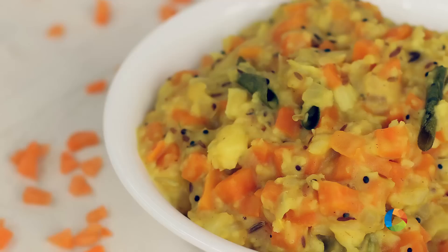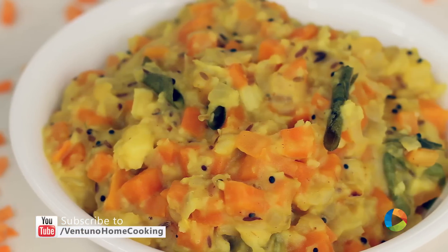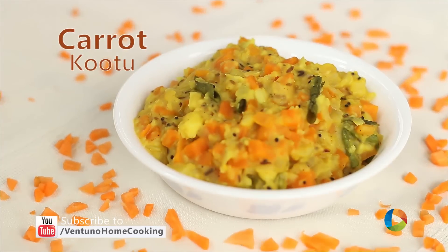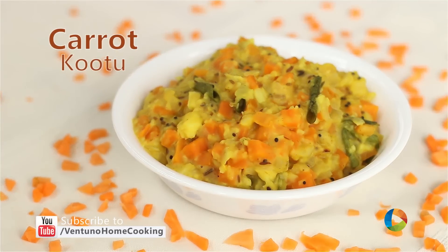There you have this delicious Carrot Kootu, South Indian style. It's a great side dish — you can have it with rice and sambar or rasam. You can also use it as a sabji for chapatis. Do try it, subscribe to our YouTube channel, and also follow us on Facebook.